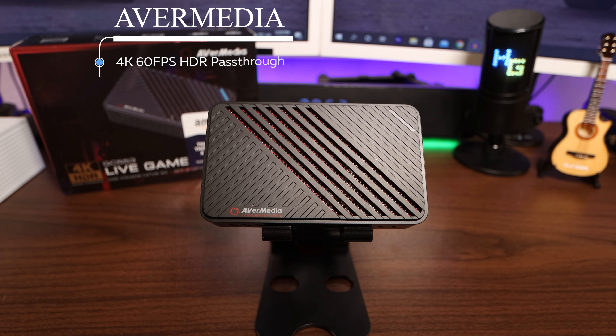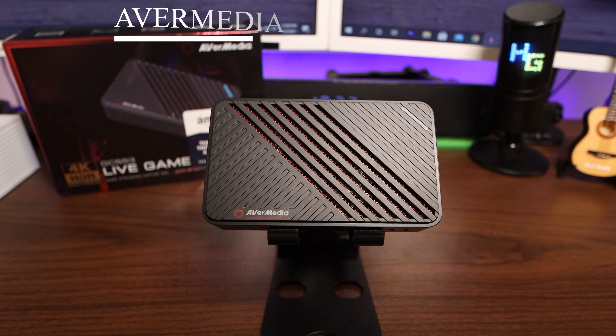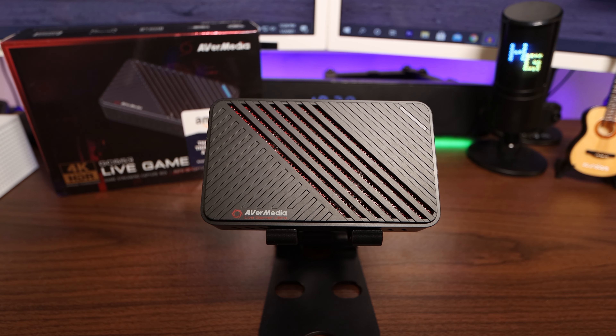This capture card can truly capture exactly what I want it to do, and this thing, it ain't no joke. It can pump out up to 4K 60 frames per second, high dynamic range, or HDR pass-through. It's got a high refresh rate at full HD up to 240Hz, 4K 60, 1440p 144. This thing's got ultra low latency, and you need that when you're gaming.